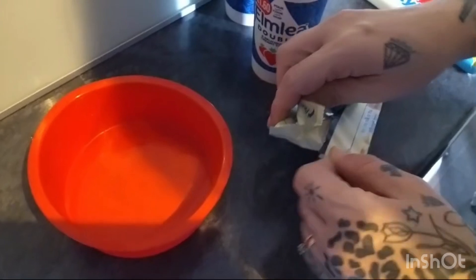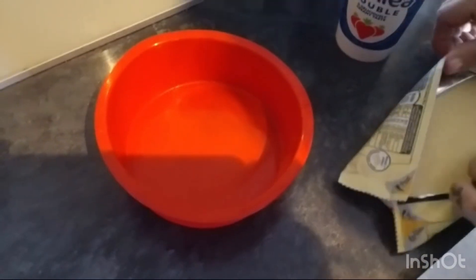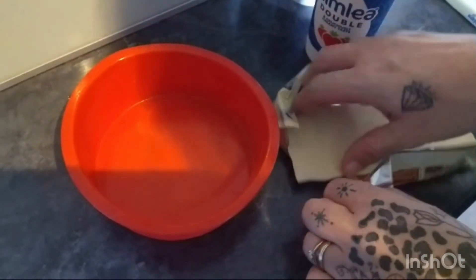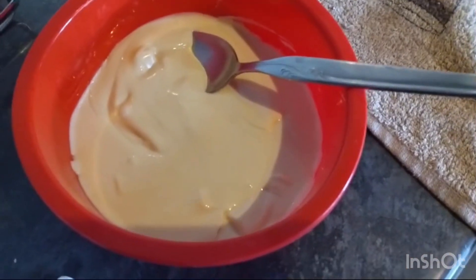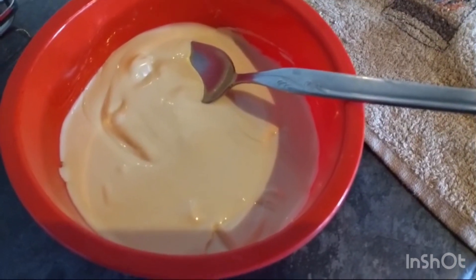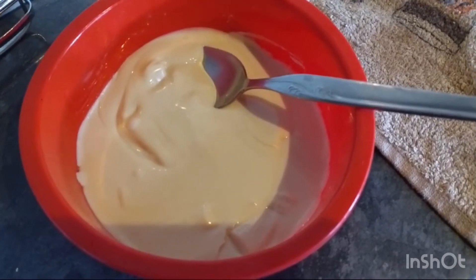We're just going to break up the milky bar and put it into the container, then put it in the microwave until it's all melted. As you can see, the chocolate's all melted. It's come out of the microwave — approximately about two minutes forty. And then we've got to this sort of consistency.